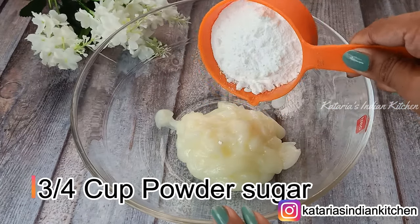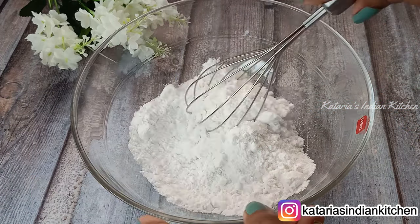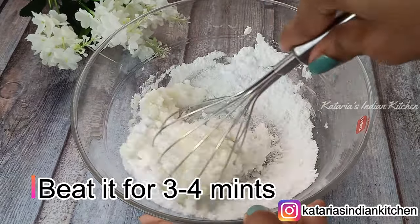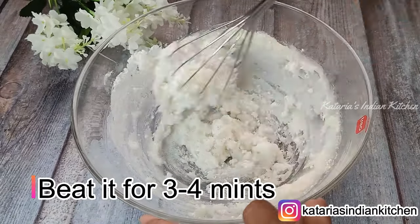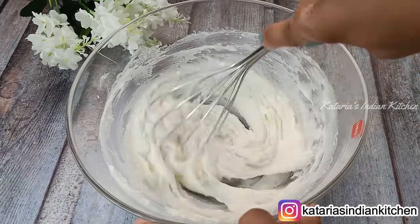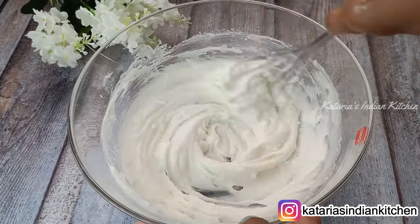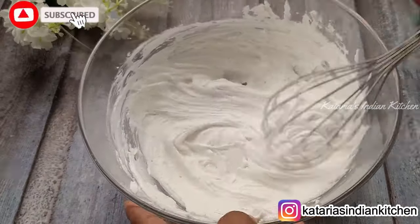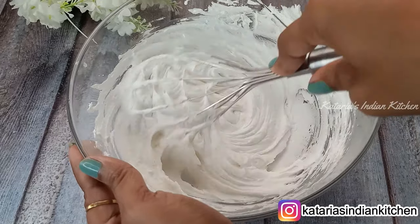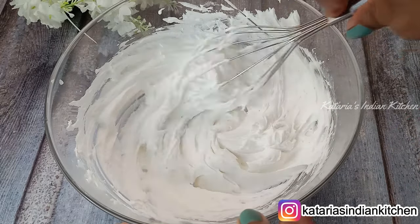Now we need to take 3/4 cup of powdered sugar. I have ground normal sugar in a mixer jar to make powdered sugar. Add the 3/4 cup powdered sugar to the ghee and beat it well for 3 to 4 minutes until it becomes creamy and fluffy in texture.